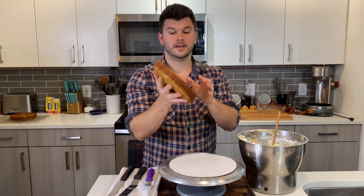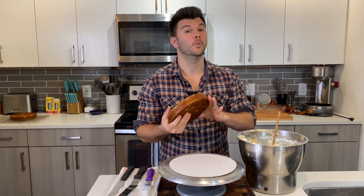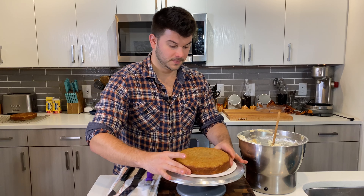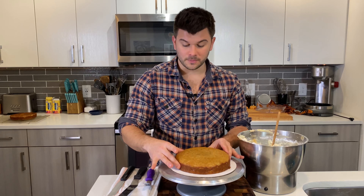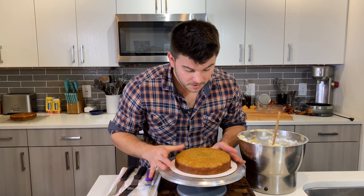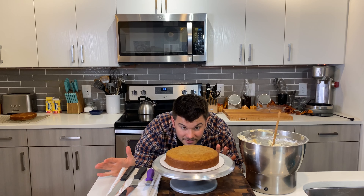First, I look at the cakes to check for uneven parts. Most of the time I compensate with more frosting if a side is a bit lower, but if something is seriously wrong, catch it early and trim the cake to make sure it's flat. These actually look pretty good — I can work with this.